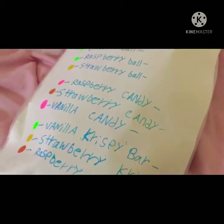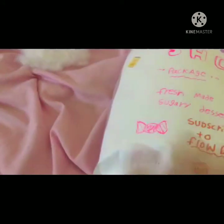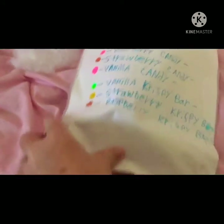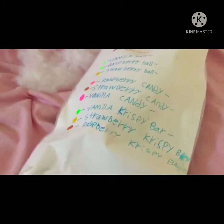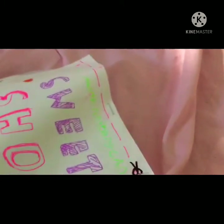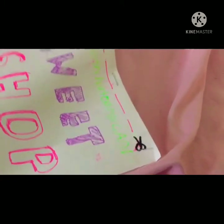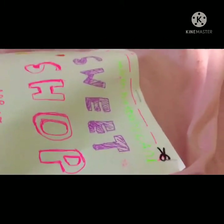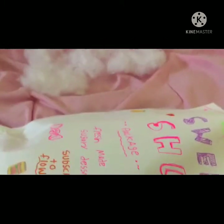I'm pretty sure she used markers for her packages. I use gel pens, so if you see any smears, that's the excuse. And on her blind bag video, she made this little cut thing, and mine is pretty bad. I mean, I don't know how she draws so good, but...